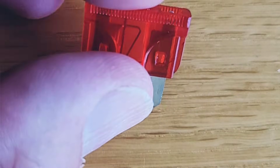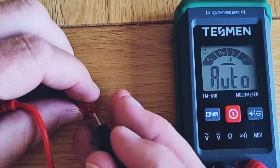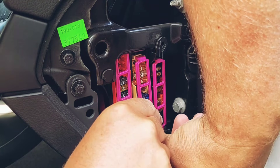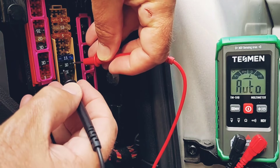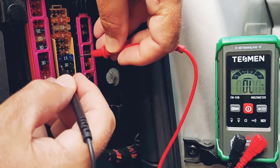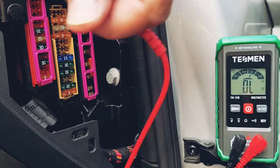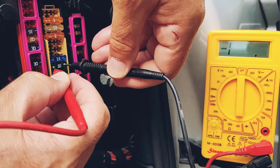I showed you earlier that the tops of the blades are exposed on the top of the fuse. This means that you can also test the fuse by connecting the probes to the top of the blades through the top of the fuse. This means that you don't have to remove the fuses to test them — you can actually do it in situ. It's much quicker and easier, and of course you can do the same test using the standard multimeter.